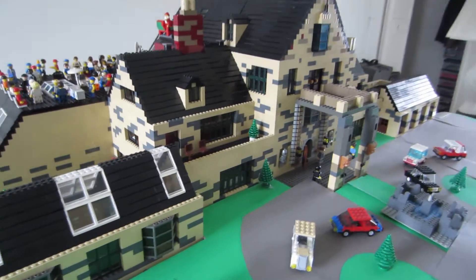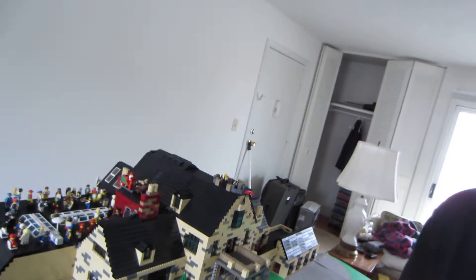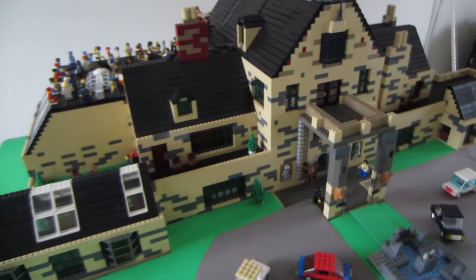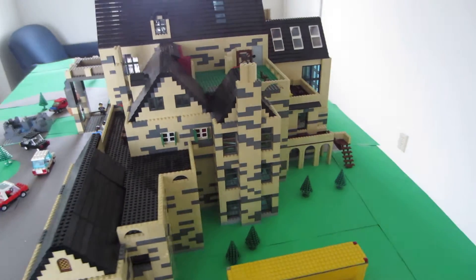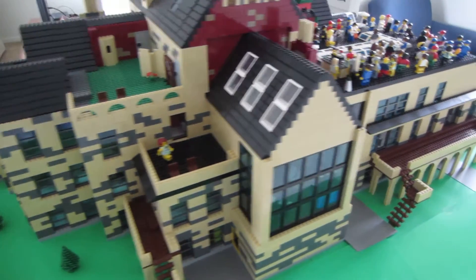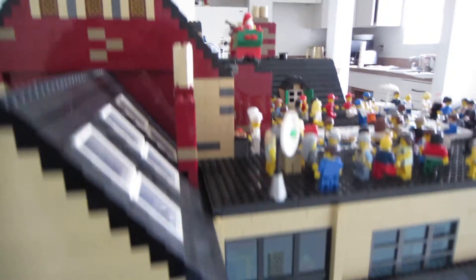But yeah, just a little video here so you guys can once again see the Lego mansion before it's gone. You can see inside through the windows — the other video shows more detail, so check that out.